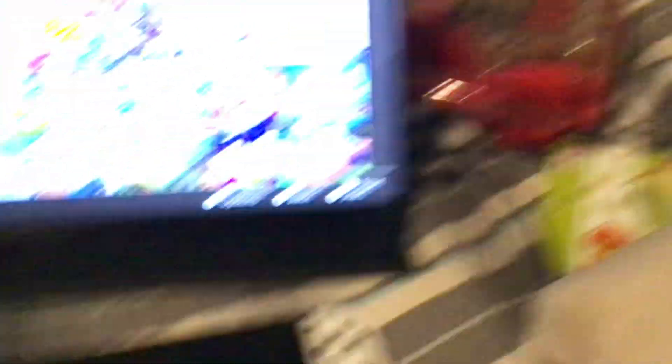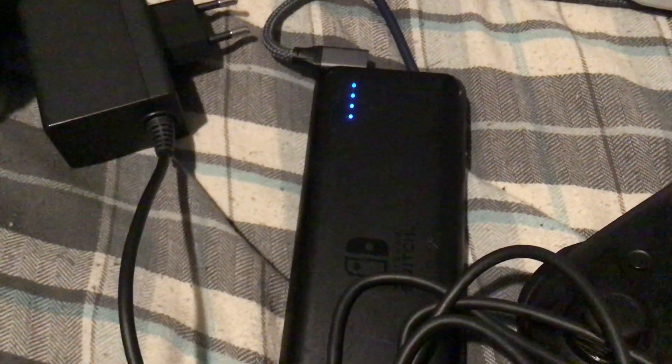So this is how you take a Switch portably using a portable display, two Type-C cables, and a 15-volt power supply.